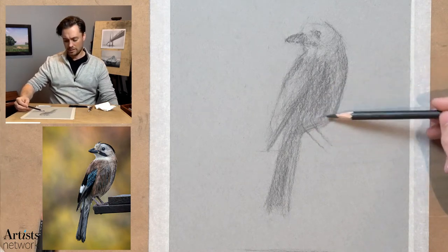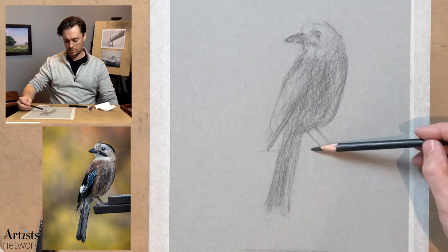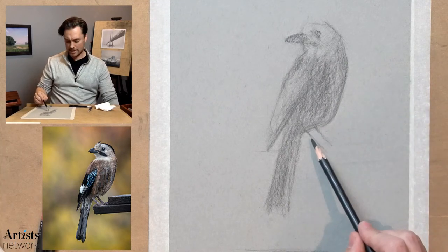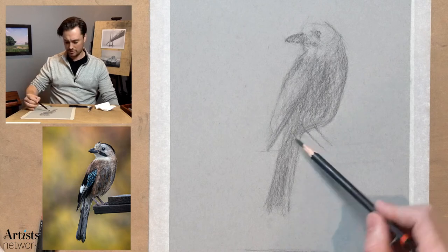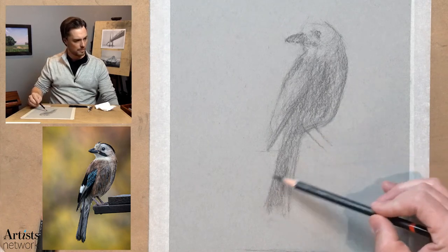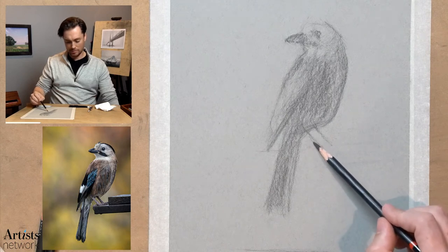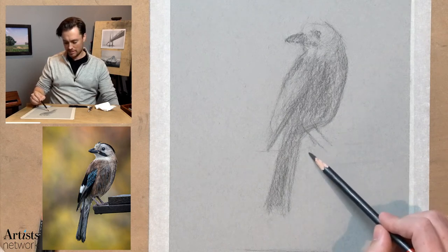As this form starts to emerge, it's starting to create these negative spaces. You need to start looking at that negative space and the shapes formed in the holes between the legs, the feet, and that perch.